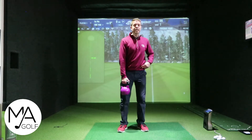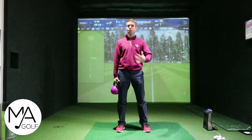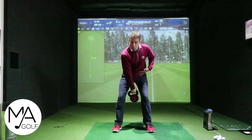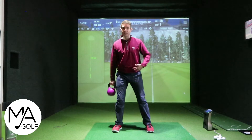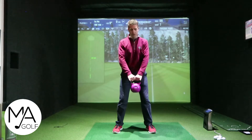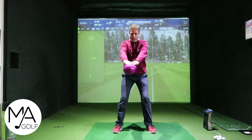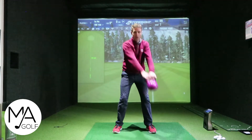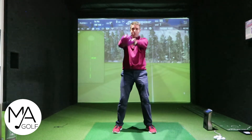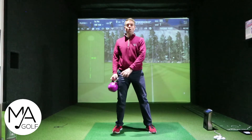Number one is all to do with the hip hinge, which a kettlebell is very good for anyway, and this is just doing it slightly differently. Rather than going the traditional between your legs, this is going either side of the legs. This will help with the upper rotation as well as your hip hinge — you're getting your normal hip hinge in and then staying fairly centered while getting the rotation of the top half as well.